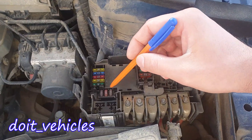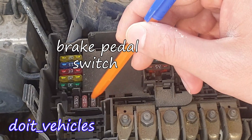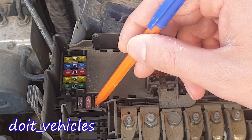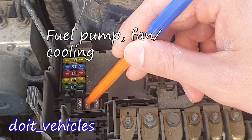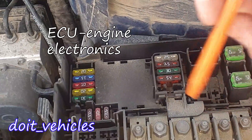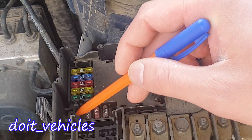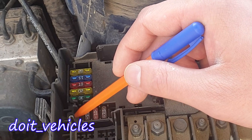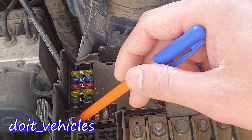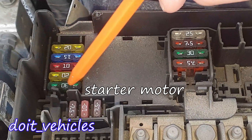This one is for the ABS again. If your engine is direct injected you're going to find a fuse here. This one is for the brake pedal switch. This one is for the fuel pump, radiator fan, cooling pump, and pump for intercooling. And this one is for the engine control system. If you have a fuse here again, it's for the additional electric heater, or valve for the intake manifold, or supercharger regulator.